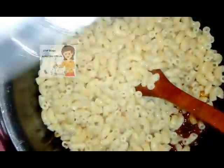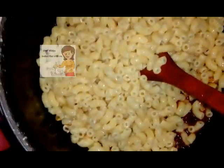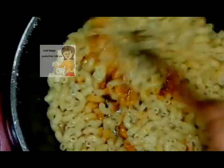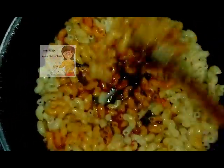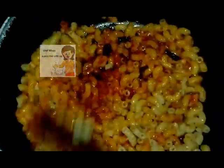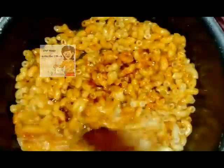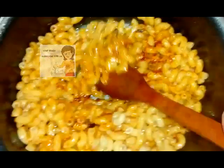Then I put the salt and black pepper, and then I put the pasta after I wash it. I stir them together and lower the heat. I lower the heat and leave it for 10 minutes.